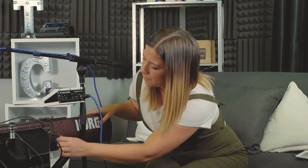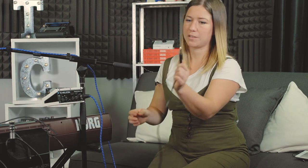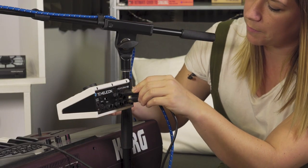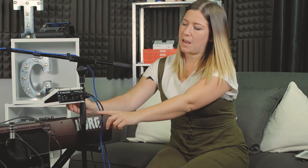Next we have our instrument ins. I've got this keyboard here, and my instrument in uses a quarter-inch TRS cable — I'm gonna put that into the top one. Next is our instrument out, and this is what's gonna send our vocal mix and instrument mix to the PA.